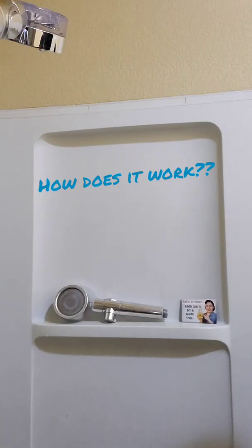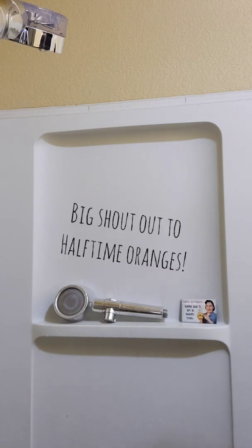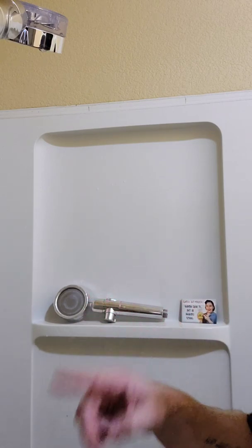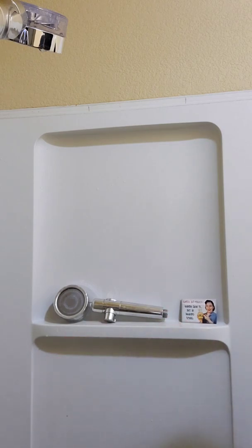Hello YouTube. I'm doing this video in response to the YouTube channel Halftime Oranges for making the suggestion that I should do a video about how these shower heads work. I'm not really sure how they work, so we're gonna find out today.